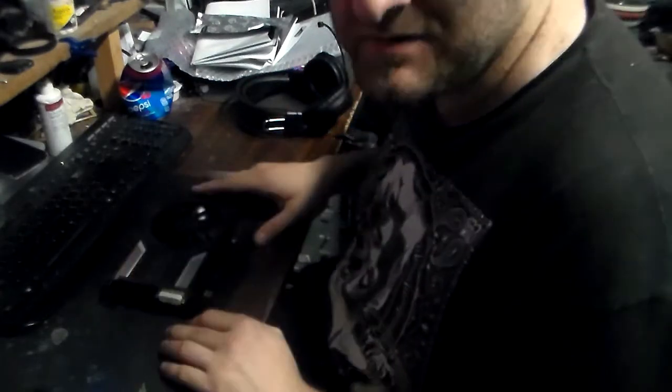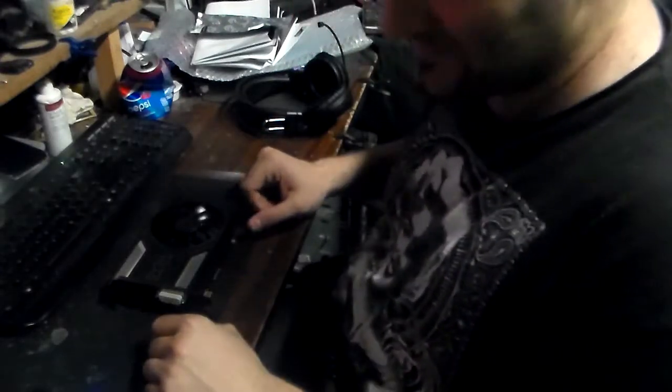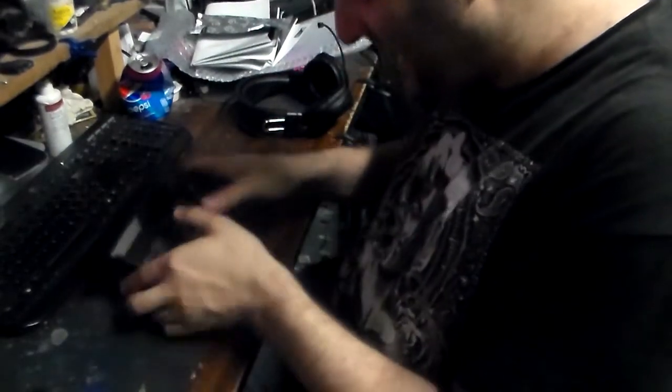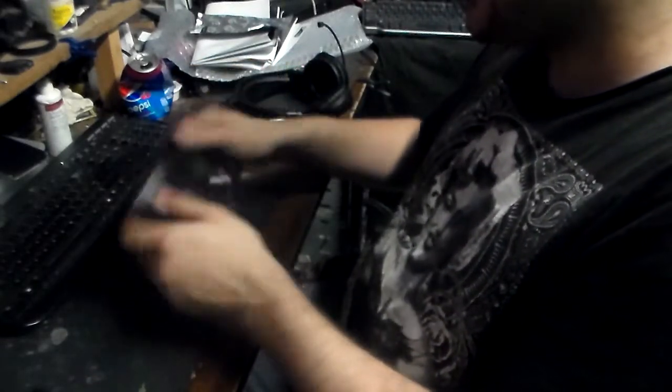Look forward to seeing some benchmarks in a later video, guys. I'm totally blown away. Much love, man — lots of love from me. It's quite heavy actually; there's a lot of copper in those cooling pipes. Alright guys, I'll see you in the next video. Peace.